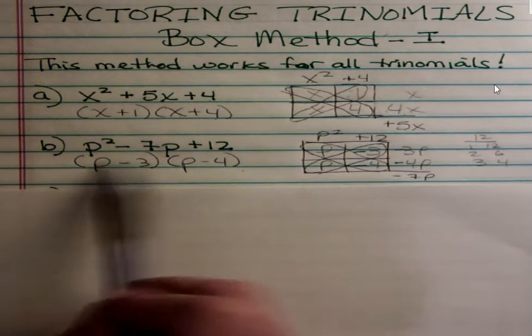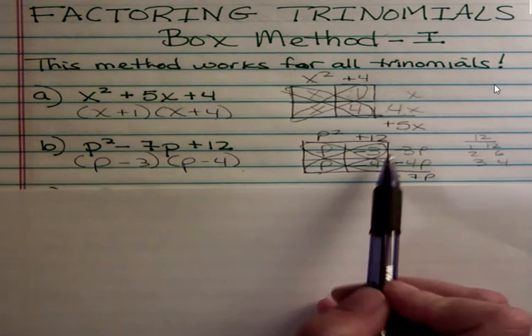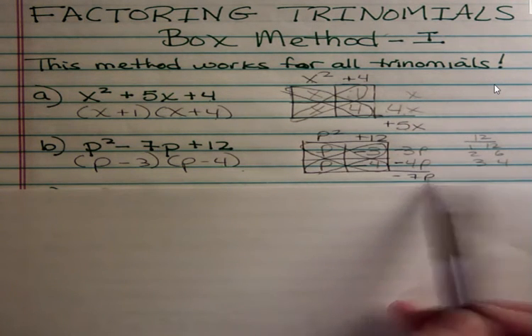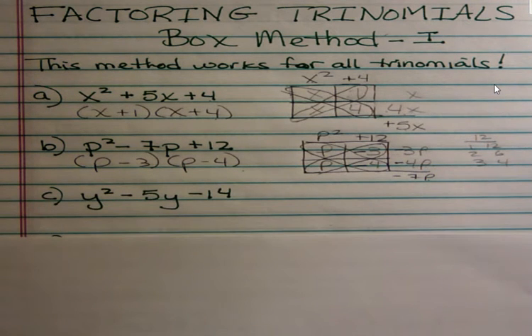To check: p squared, negative 4p, negative 3p, and positive 12 — those two middle terms add up to negative 7p, which is what we want.